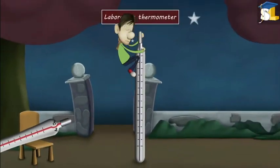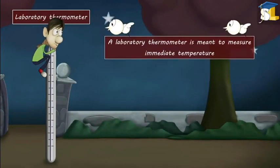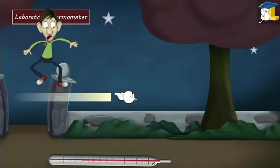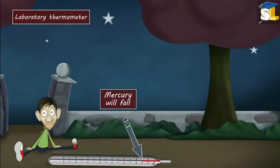In a laboratory thermometer, this kink is absent. This is because a laboratory thermometer is meant to measure immediate temperature. Hence, after recording our body temperature, the mercury will fall, thus not giving us an accurate reading.